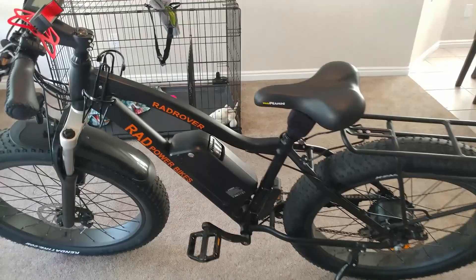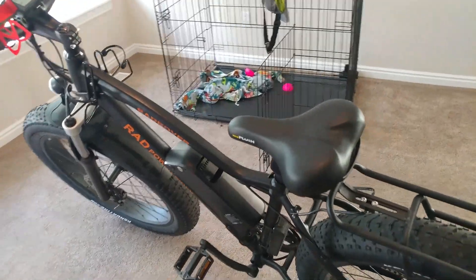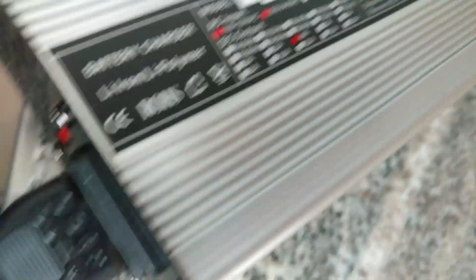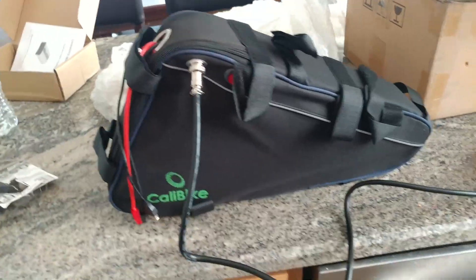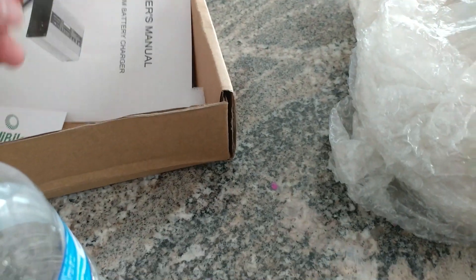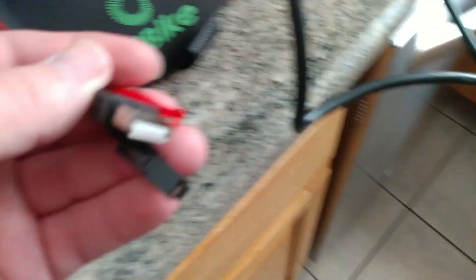I'm upgrading to a 52-volt, 15 amp-hour battery — I'll show you that battery here in a second. This is the battery I'm upgrading to; it's currently charging with the included charger. The charger that came with it is a 58.8-volt, 4 amp-hour charger. The battery is self-contained, it has a little power switch, a USB port, and two connections plus the connectors I'll use to connect it to the bike so it can be removed.